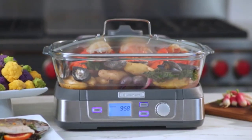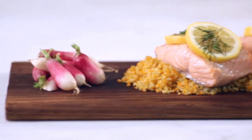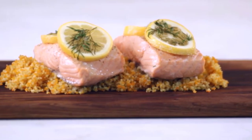The LCD control panel includes start and stop, pause, and reheat buttons, along with pre-programmed food settings to make cooking easy. You can also set the controls manually for custom cooking.